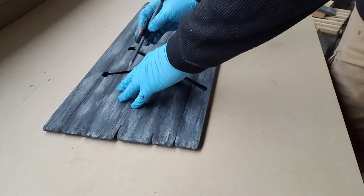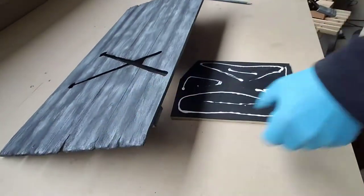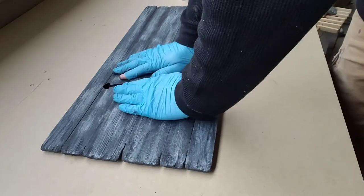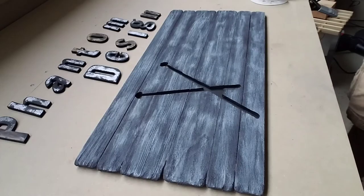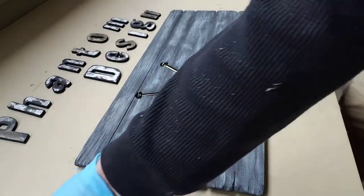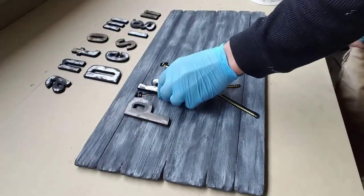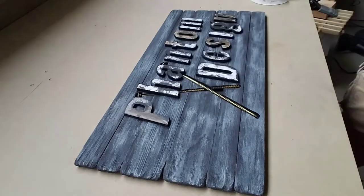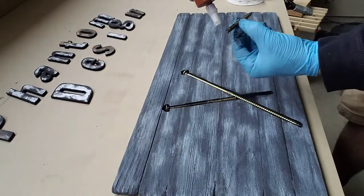I'm marking the lines where I don't want glue, because when I lay the bolts in there I don't want glue on the bolts just yet. Now doing a quick layout to make sure everything looks good — laying the bolts in the holes, they fit beautifully. Laying out the letters on the sign to see if there are any issues. That way we can glue the bolts down and then next we'll glue the letters.